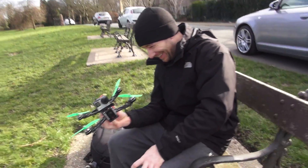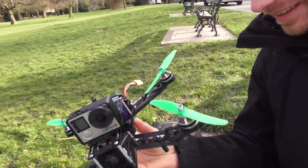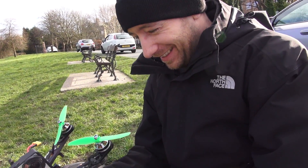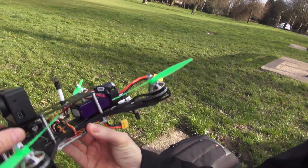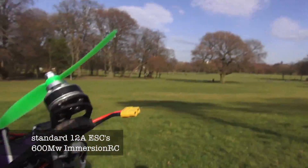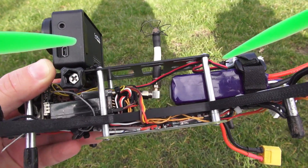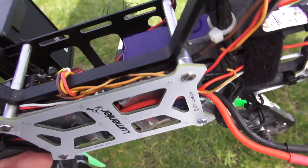Hey man, where are your knees? My knees? It's hidden knees. So are you testing today? Yes. Is it going to be a successful test? Of course. So let's have a look at this — I'll show this on camera before I destroy it all. It's hard to see. All we've got up front is the RX and the video transmitter. The knees is hidden underneath the board, underneath all these wires here.